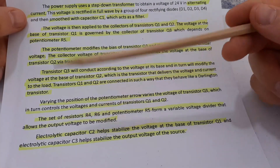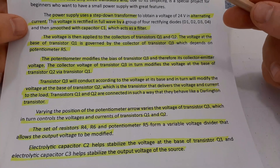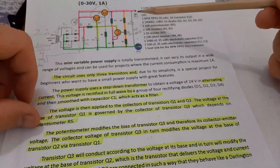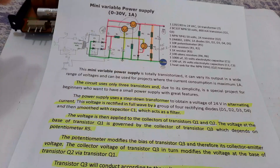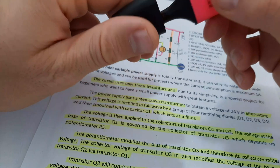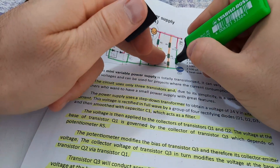Electrolytic capacitor C2 helps stabilize the voltage at the base of transistor Q1, exactly like we said. Electrolytic capacitor C3 helps stabilize the output voltage of the source. This one is very important — like you see on some amplifiers, they have bigger capacitors on the outputs, and it's normal because this one helps to filter — it's exactly like an accumulator.